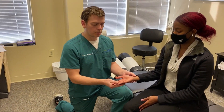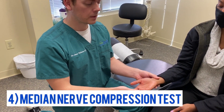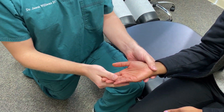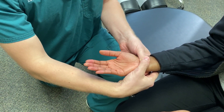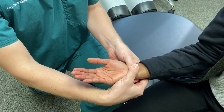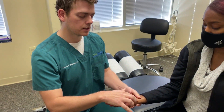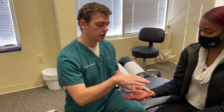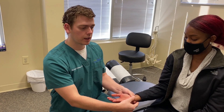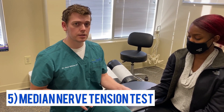Number four is the median nerve compression test, with her palm up. You can do this at home on yourself — just apply some pressure right over the median nerve and hold it for roughly 30 seconds. What that does is collapse the carpal tunnel a little bit, pressing the ligament over the median nerve, which will again reproduce symptoms in the same area.